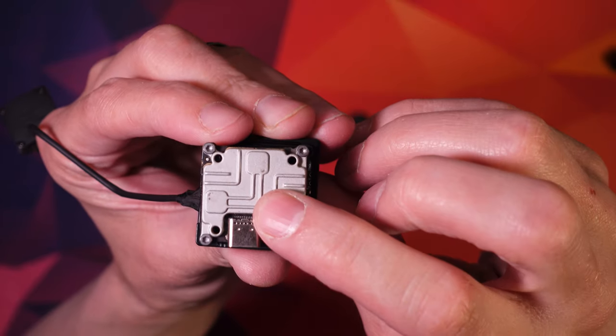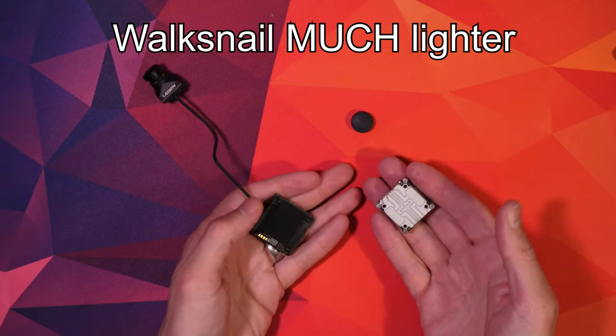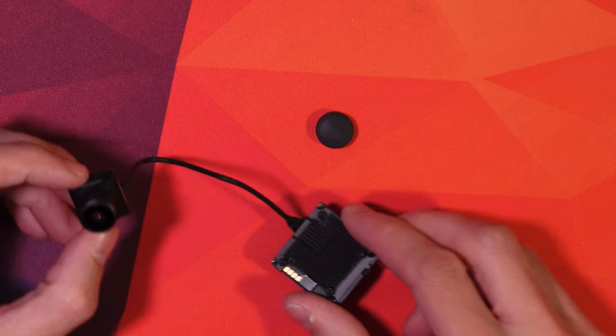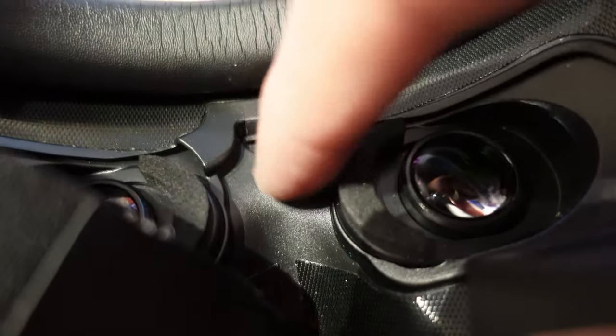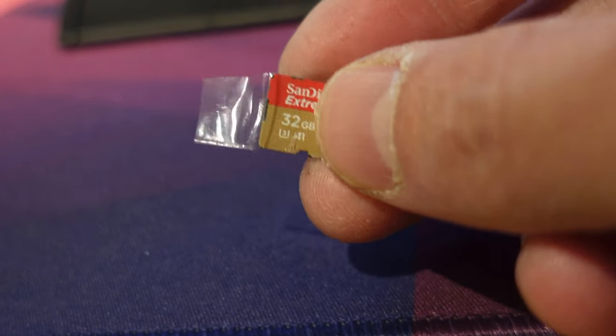It sticks out a little bit on my frame — I have quite a skinny frame, the Source One v5 — I might have to make some minor changes but that's not a problem. The micro SD is a bit of a faff to get out, but I learned a trick: if you put a tiny bit of sellotape on either side and trim it down, it makes it much easier once it's ejected to just pinch it and pull it out.